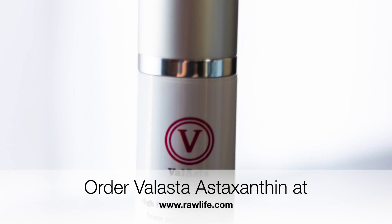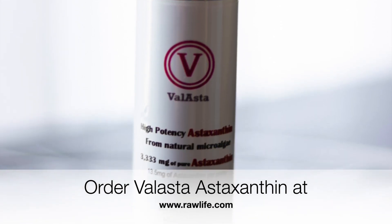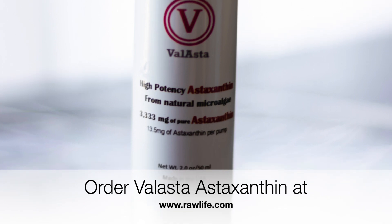Nature's wealth, good for your health. This is the Raw Life Health Show — Raw Life, brighten up your life. Order Astaxanthin by Velasta at rawlife.com. The direct link is below this video in the description.